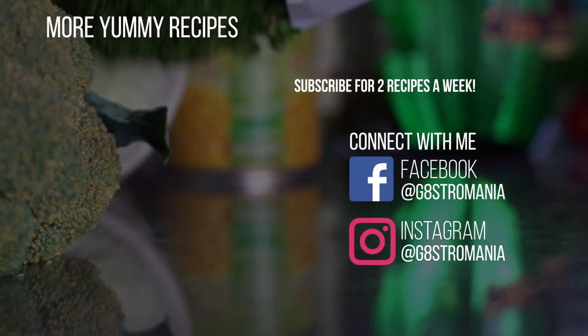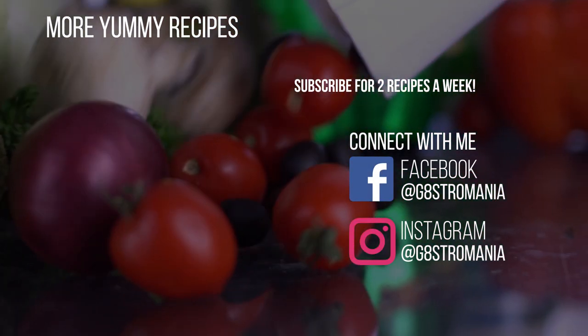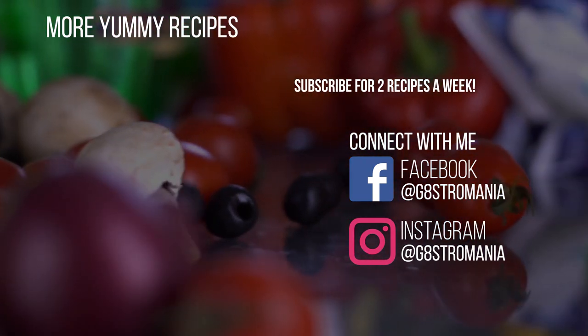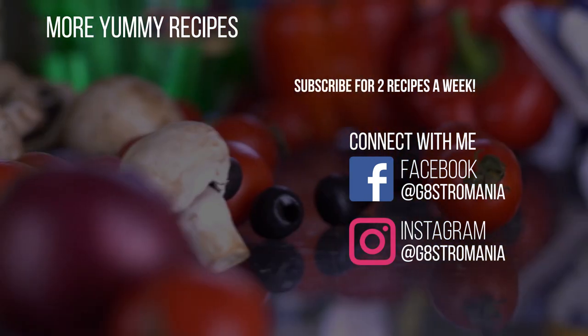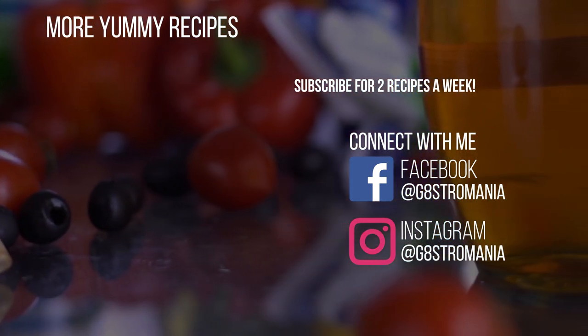We have come to the end of today's episode. If you liked our yam cake recipe, consider subscribing to our channel for other yummy recipes. Look through our channel to find your favourite dishes and learn how to cook them. And I'll see you in my next video.